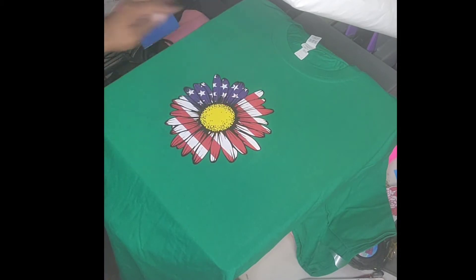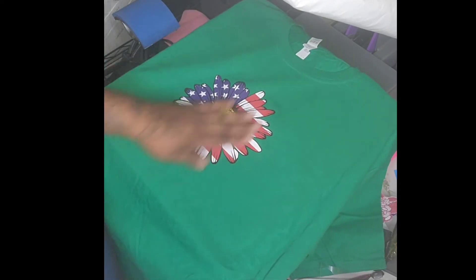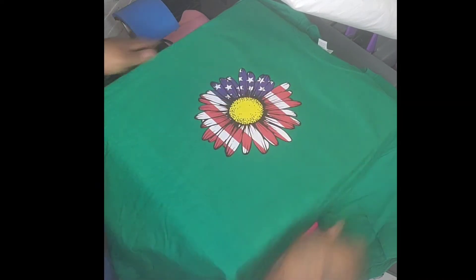Hot peel — look at that! Doesn't that look kind of good on this green shirt? It does! Okay, nice. Just like that. Let's get another shirt.